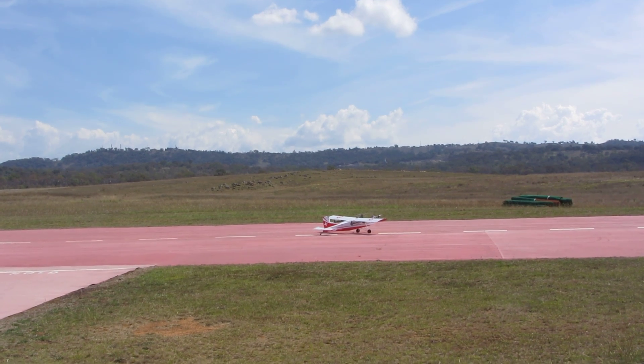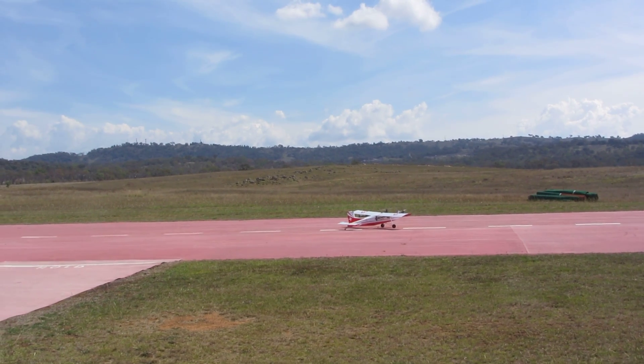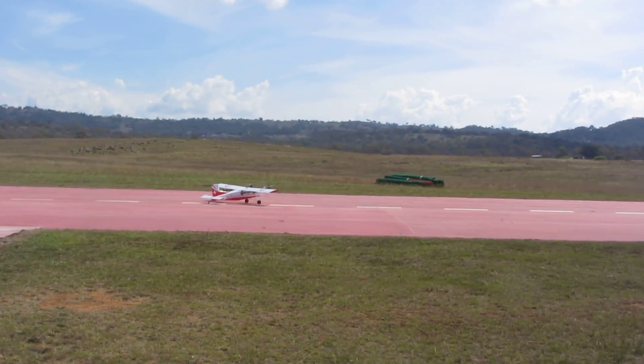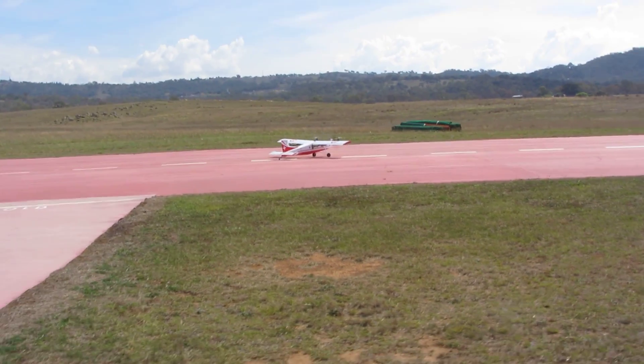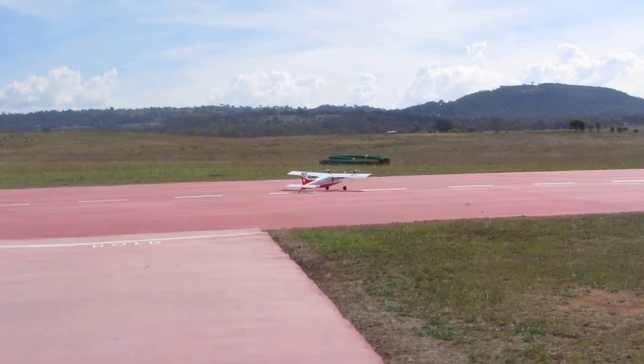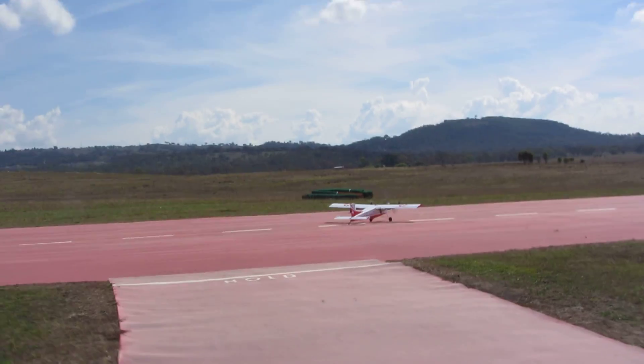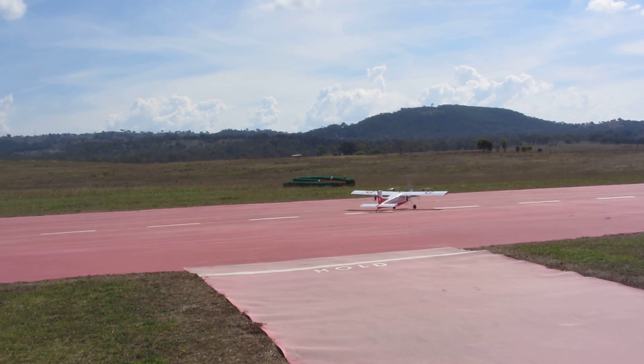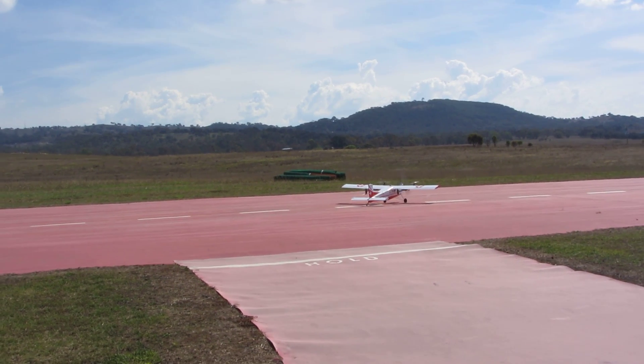We are ready. I am going to arm the quadcopter motors to put a slow spin. Great, and we are ready to go to auto flight — going for automatic take off in 3, 2, 1, take off.